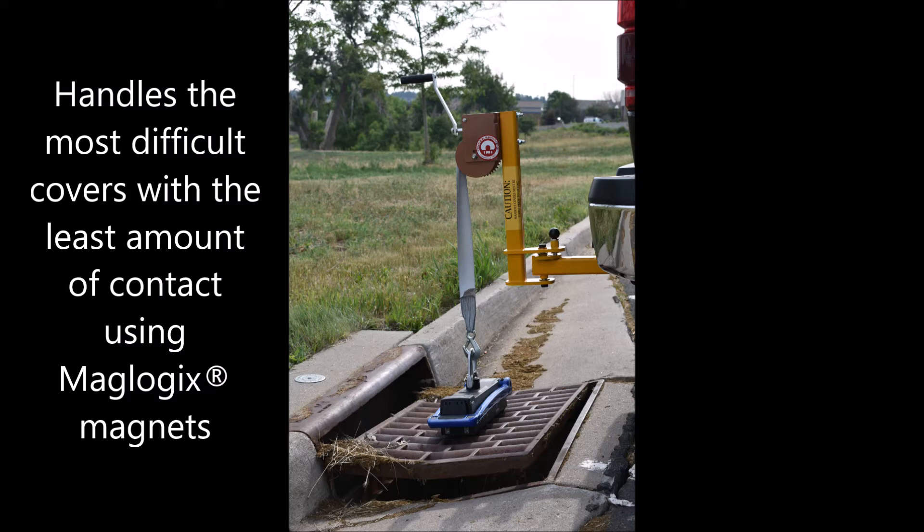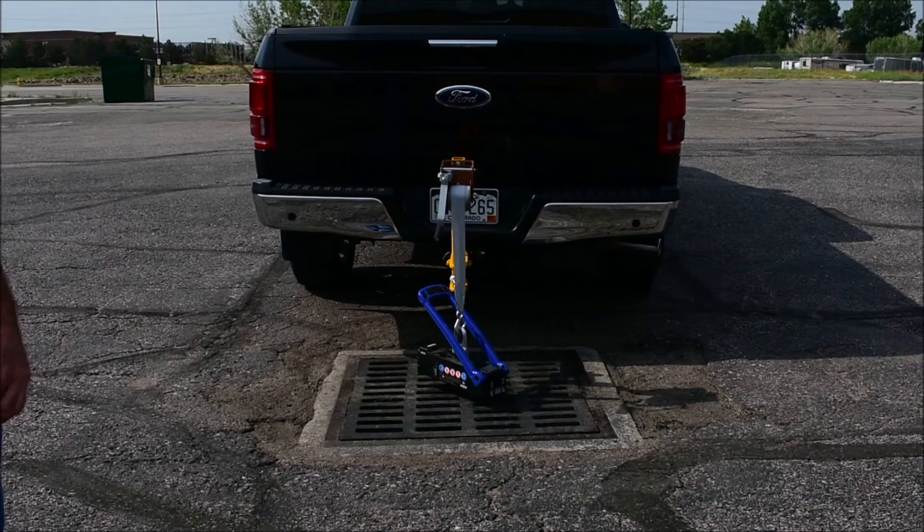Here we see a very limited contact drainage grate — not a problem for our 2,200 pound magnet and the receiver unit. This particular drainage grate weighs about 400 pounds.